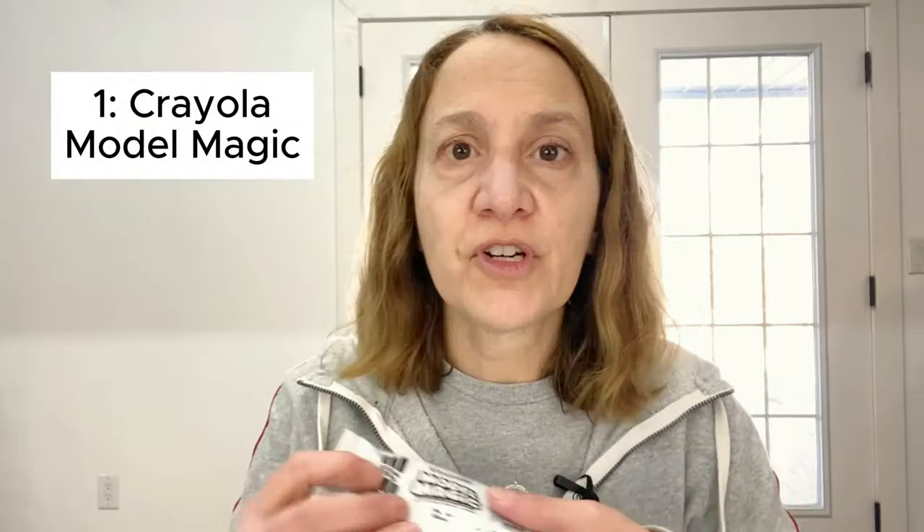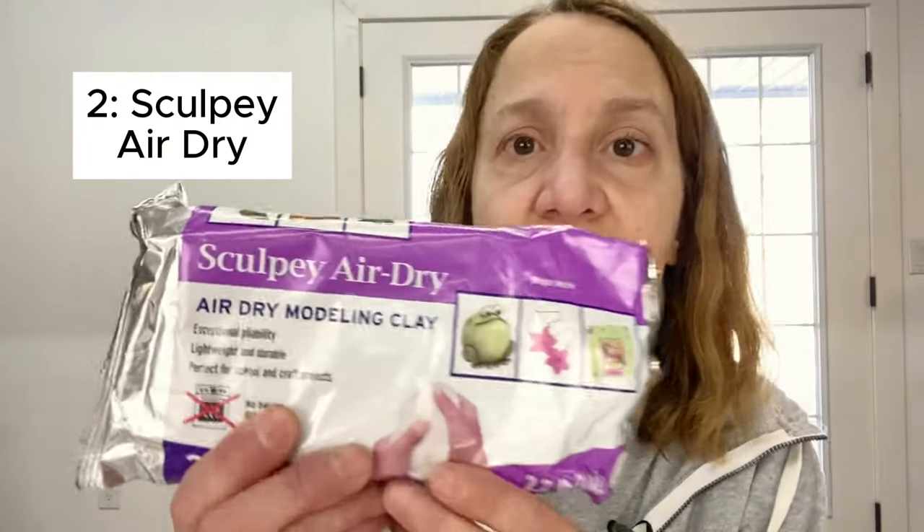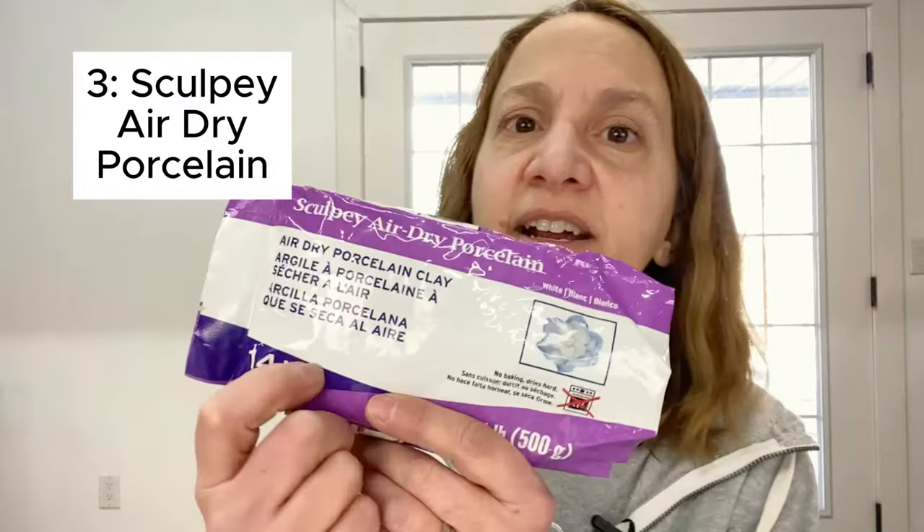In the air dry range, I have three different clays. The first one is Crayola Model Magic - very inexpensive, very lightweight craft clay. The second one is Sculpey Air Dry Clay, an affordable heavy-duty workhorse that I use for most of my stuff. And the third one is the Sculpey Air Dry Porcelain Edition - a little more expensive, but it definitely has a place. I'm going to go through each one individually and talk about when I use them, how they work, and which one works best for different situations.